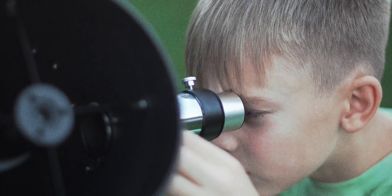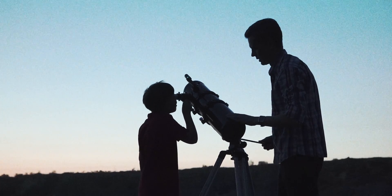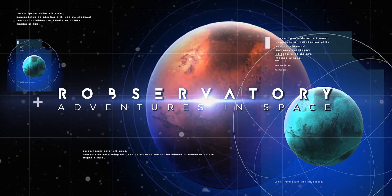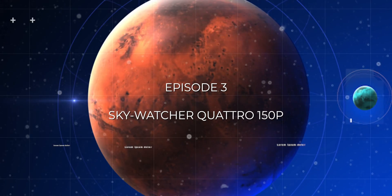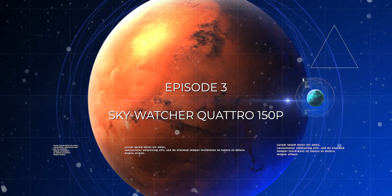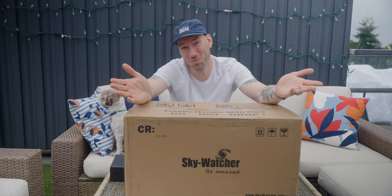As far back as I can remember, I wanted to be an astronaut. It didn't happen, but it's never too late to reach for the stars. Welcome to Rob's Observatory, where we embark on adventures in space! Welcome back to Rob's Observatory. I'm obviously Rob, and this is the Super Creative Channel.